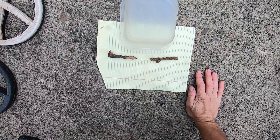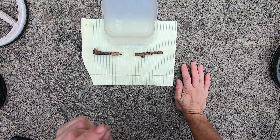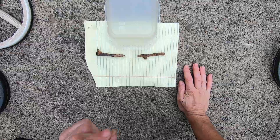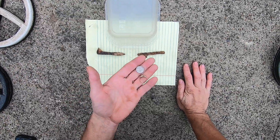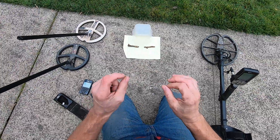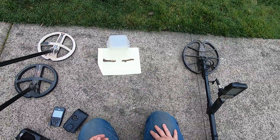When you get your coil next to big iron like that, a lot of detectors just overload. They can't process that iron next to a gold ring or a dime. This is very significant. I have the Deus 1, Deus 2, and the Simplex.